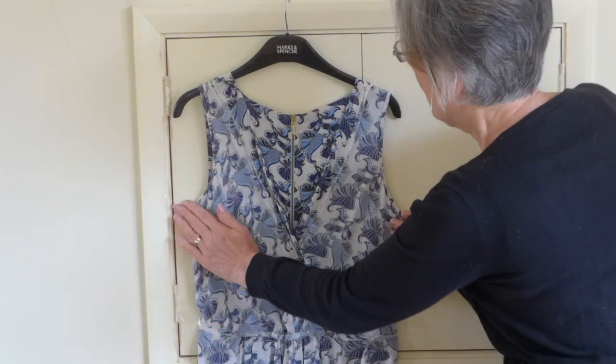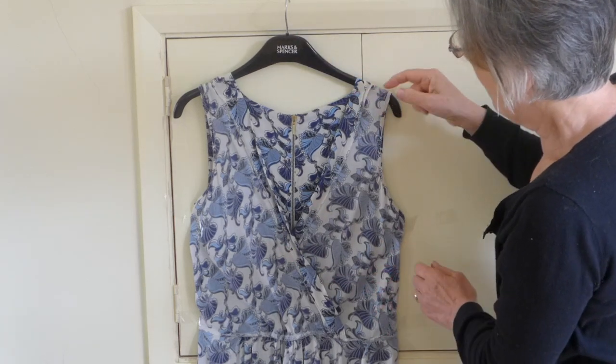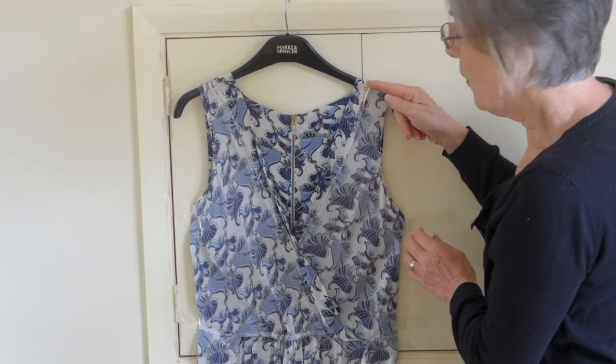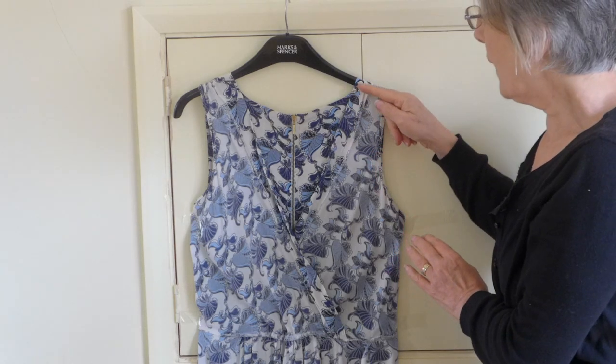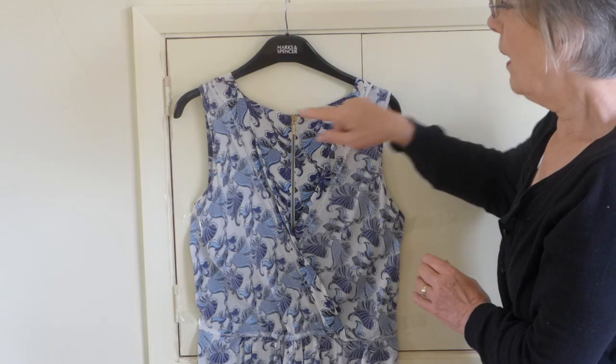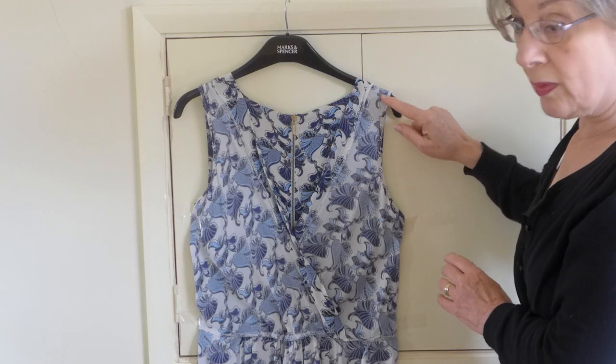I taped there, I taped there, and I've got my dress there. So we now need to start to take in the top of that. So we're going to do our sewing and our taking in along the shoulder line, remembering that this side is going to be taking in a fair bit more than this side.